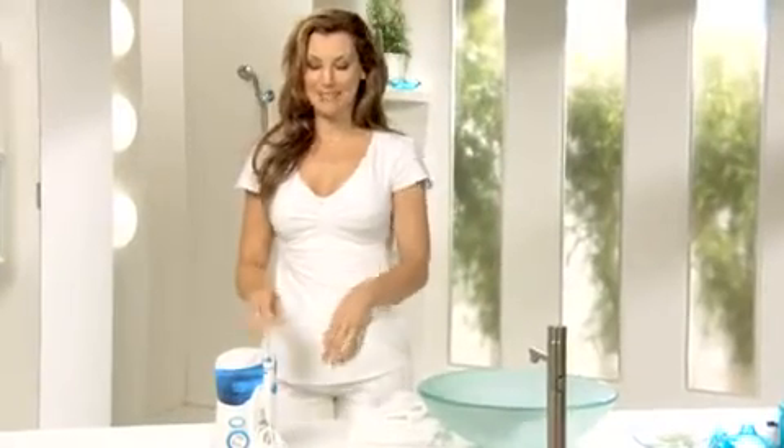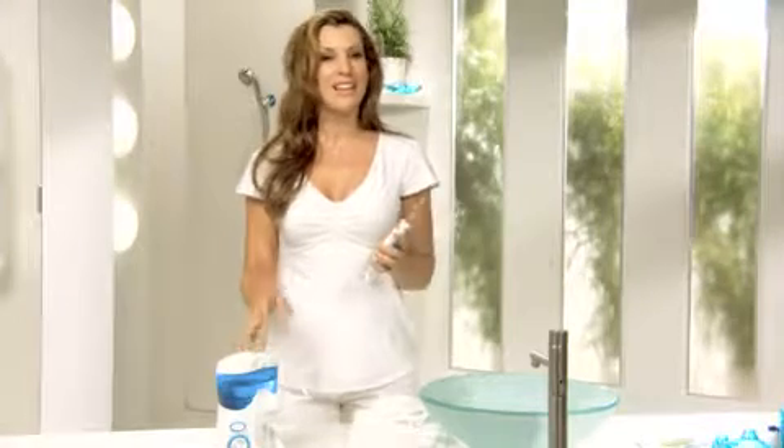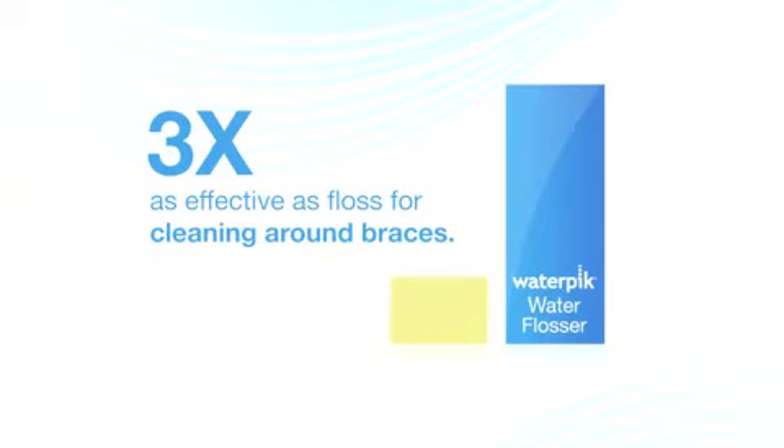Now there's a whole new way to floss with the Waterpik Water Flosser. It's easier, faster, and clinical studies show it's twice as effective as string floss — and even more effective for those with braces.